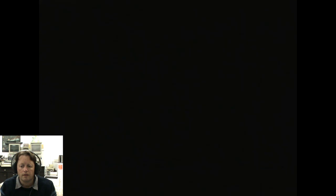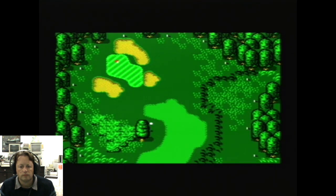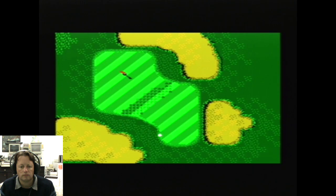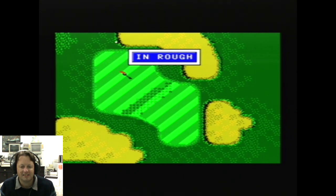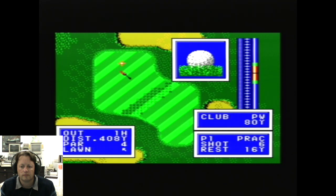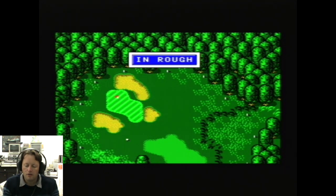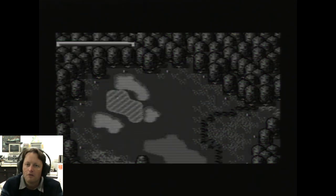There we go — zooms in for the green and pretty close. We went off the back — not bad for the first game. 16 yards, pitching wedge. I don't know how to control the short shots — we go too far. We're back out again. Well anyway, that looks like quite a good golf game — I just don't have enough time to have a good in-depth game at the moment.